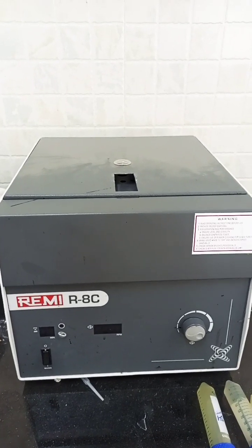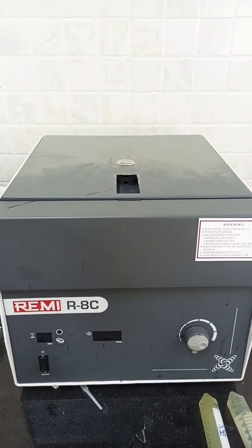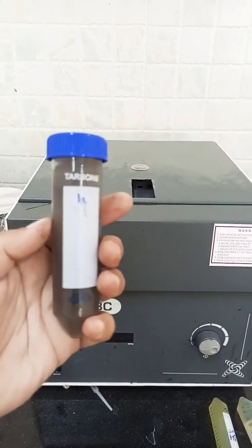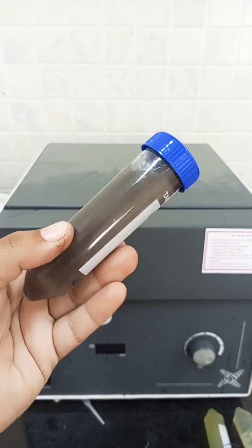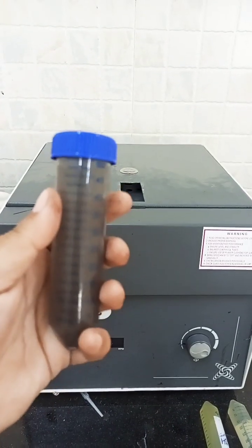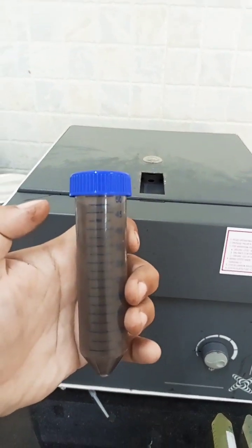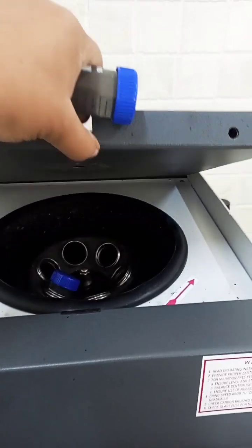So as we were talking about the centrifuge machine, let me tell you the working of it. These are the tubes which we have filled with the solution we want to centrifuge through this machine. These tubes are known as falcon tubes. Let me open this machine.